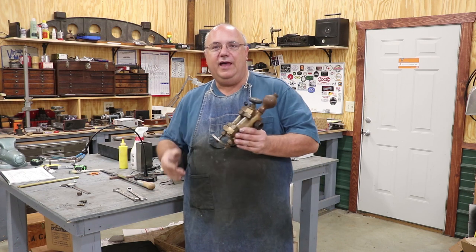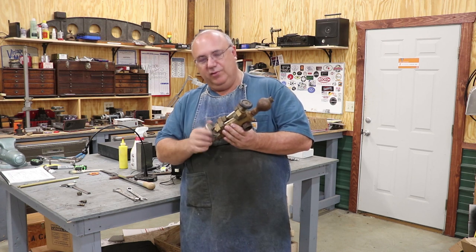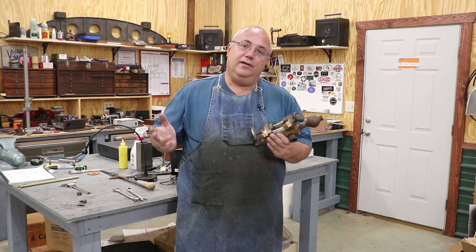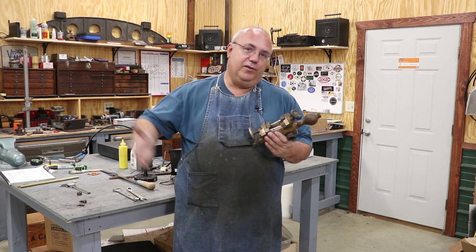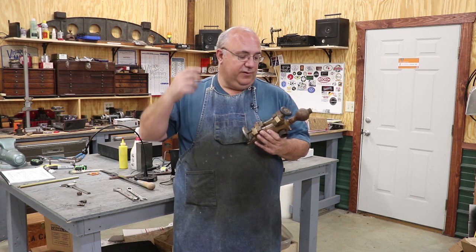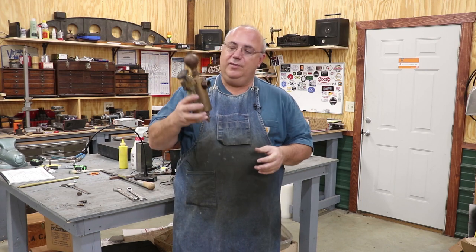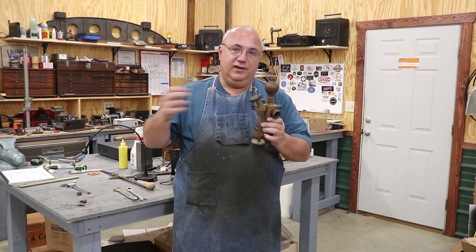I'm working on this little item right here. If you guys know anything about steam engines, you probably know what this is. This is actually an oiler that's used on a steam engine. Unlike a modern motor that has an oil pan slinging oil up on all the bearings, a steam engine lubricates the cylinders by atomizing oil and putting it into the steam. This oiler atomizes that oil and injects it into the steam.